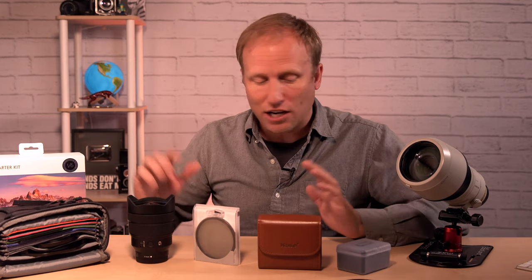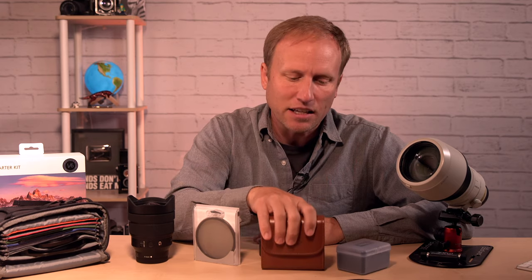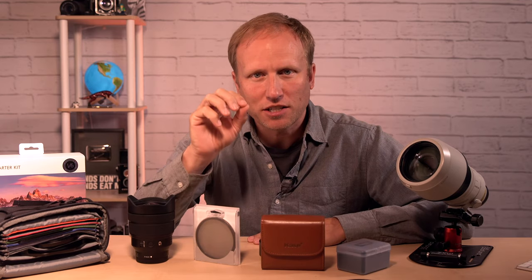One common complaint across all of these systems: it's very difficult to tell the strength of the filter. With the Case system especially, it's printed in small text. I'll admit I'm now at that age where it takes me a moment to read it — I have to hold it at a certain distance. I've got a solution for that in just a minute.